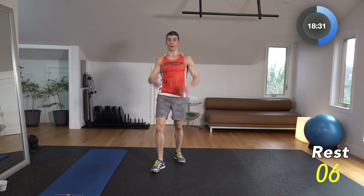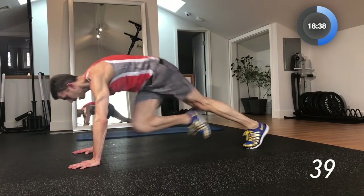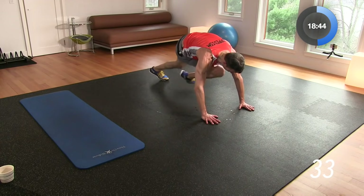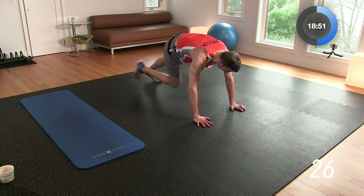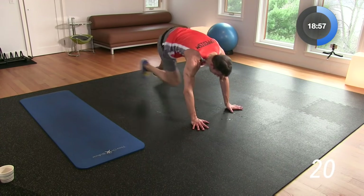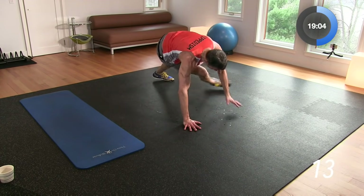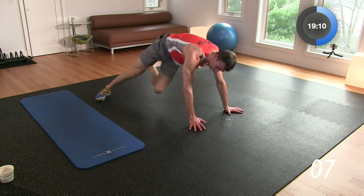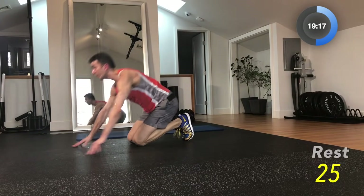We're doing cross mountains — four of those down in plank, then we're going to do four kickouts. 3, 2, 1 — one, two, three, four — kick it out, one, two, three, four. Cross it again, one, two, three, four — kick it out. Here we go — keep going. This is our ab move. You don't have to be laying down to do abs — you can be in plank too. Full core engagement here. 25-second break — great work. We've gone through about 19 minutes of this workout, about halfway through.